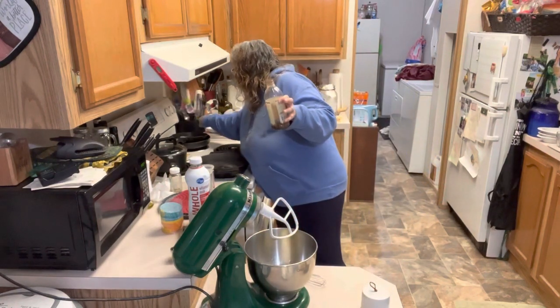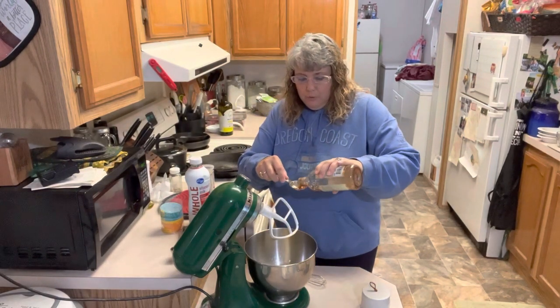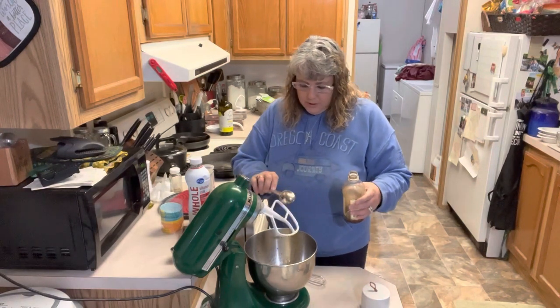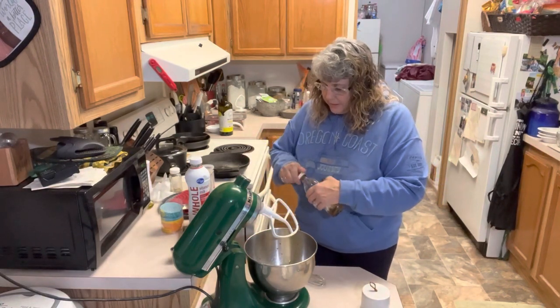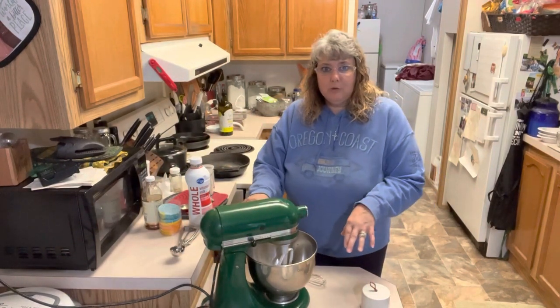It looks like that's all the vanilla I have, so I think I'm going to have to buy some more — I won't have time to let it sit long enough to make my own, so we'll have to buy some. We've got our tablespoon of vanilla in there. We are going to mix these wet ingredients together, and while these are mixing, we're going to mix up our dry ingredients.